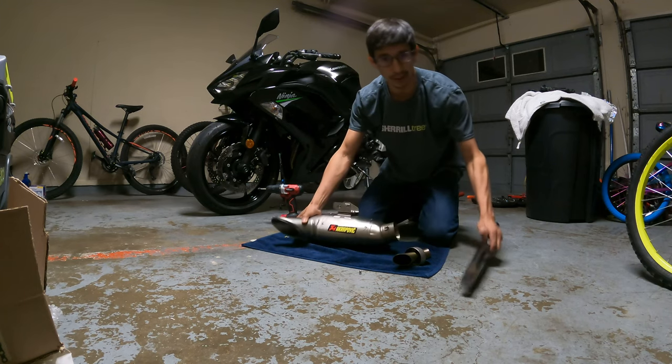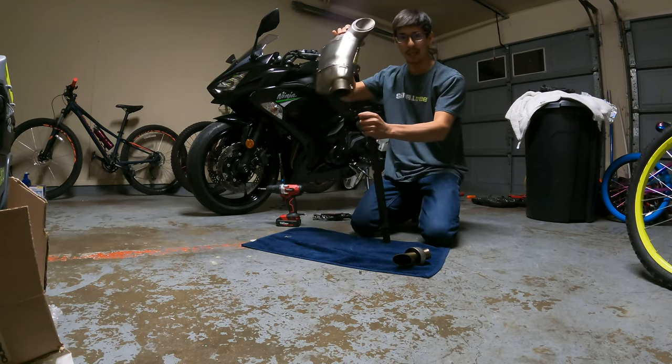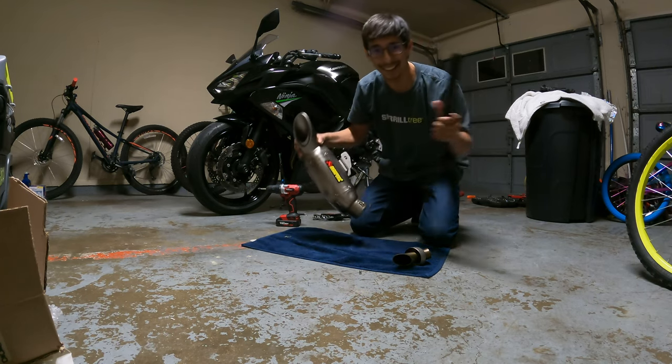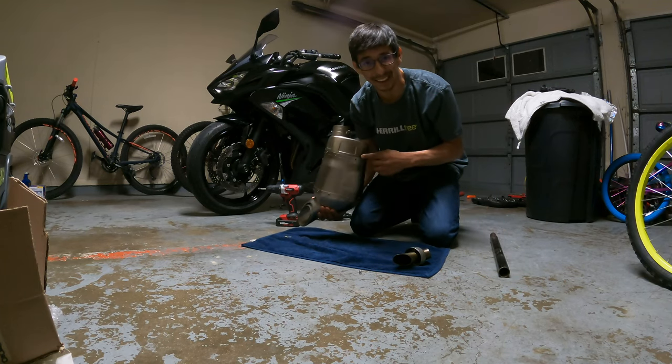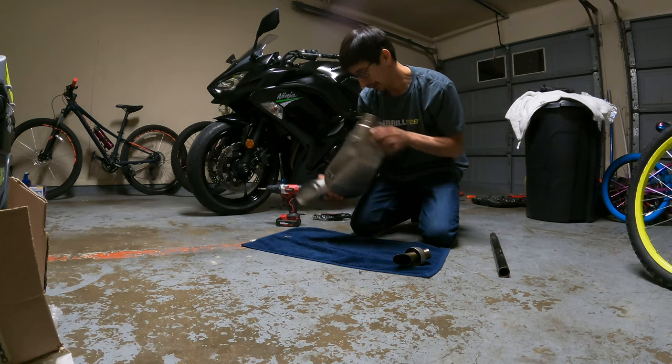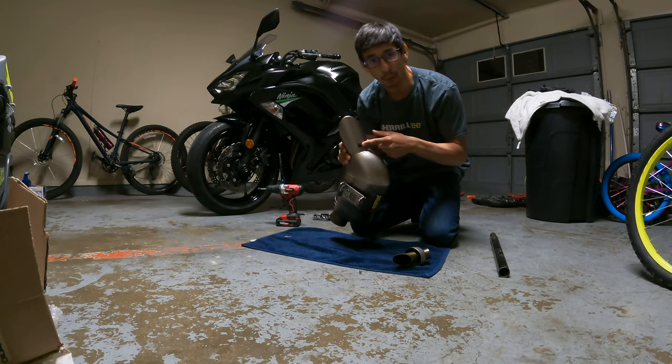So I used my brain a little bit and I found a breaker bar. I set it down here, inserted it in, and lightly tapped it. I was making sure I wasn't hitting anything under there, but look - we got it out. I put the rubber grommet through there so that way we don't have a hole.